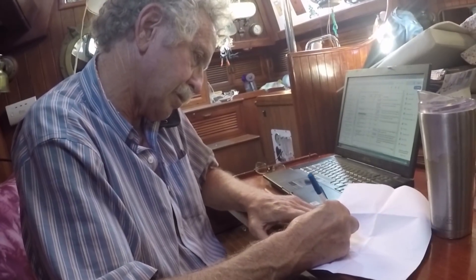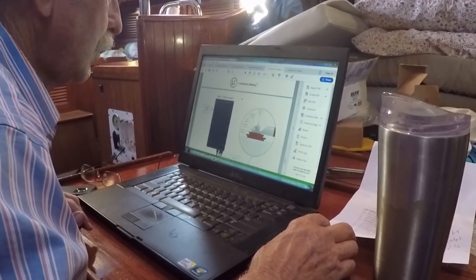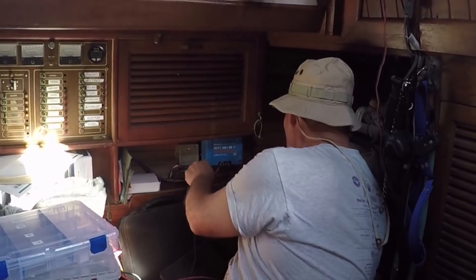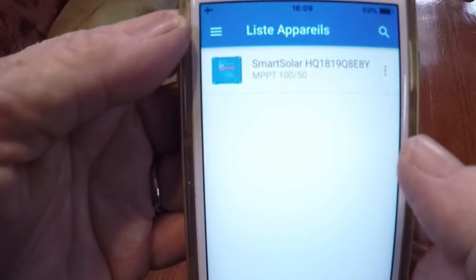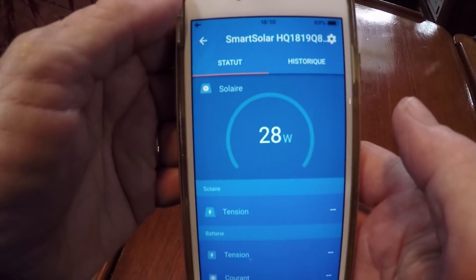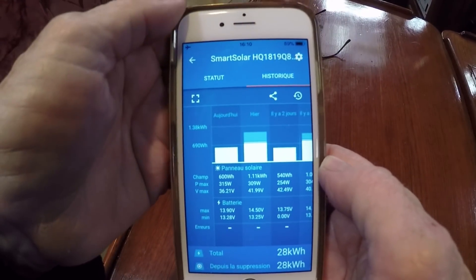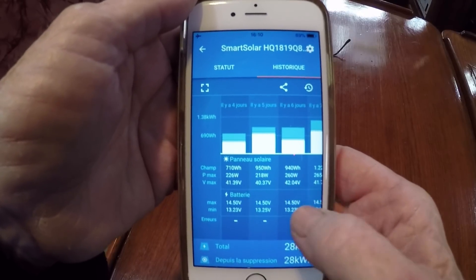After talking to their support and checking the website, I decided on a Victron MPPT controller, which our friends Steve and Terry brought with them. I promptly put Steve to work helping me hook it up. One of the interesting facets of the Victron is the app that interfaces via Bluetooth to the controller and maintains a history of the day-to-day charging. On Trudy's phone, it is in French, as that is her phone's default language.